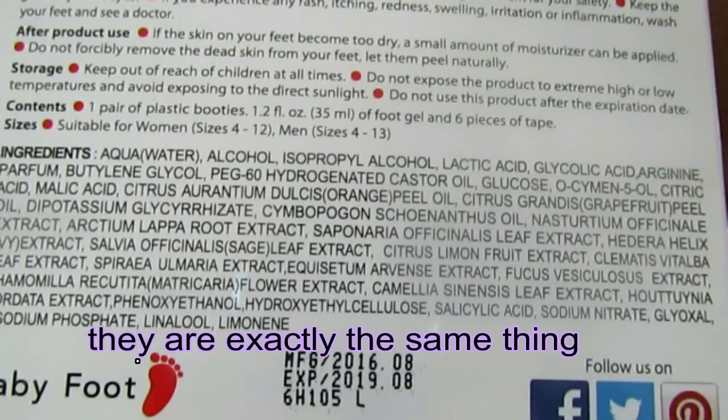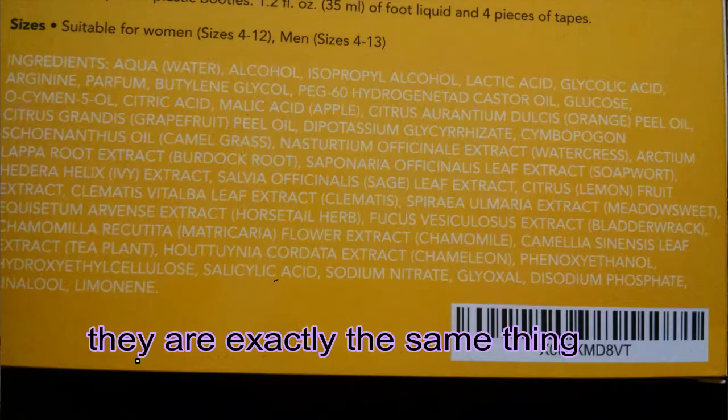I didn't think about this beforehand — it's already like two in the morning — but I forgot to actually check whether the ingredients are the same thing. The instructions are the same, so the ingredients might be too. I'm gonna insert a clip of whether they are or aren't the same ingredients.